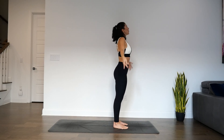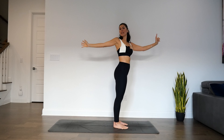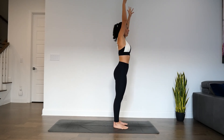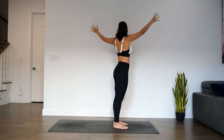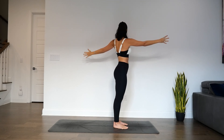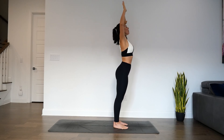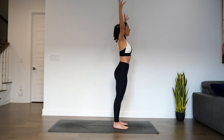Inhale, arms sweep up towards the ceiling. Stay upright. On your exhale, left arm in front, right arm behind — standing T-twist. Hips stay framing the front of mat. Inhale, arms overhead. Exhale, other side. Inhale, arms overhead. Exhale, bend through the elbows, open up the chest, gaze goes up. Inhale, arms overhead. Stay upright.